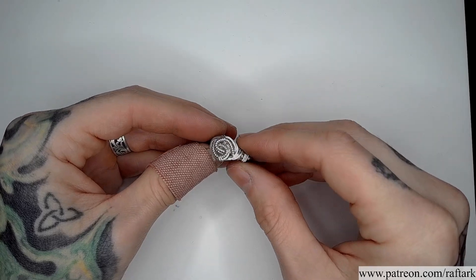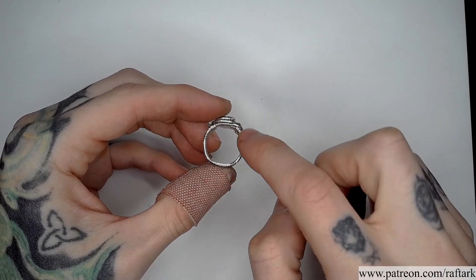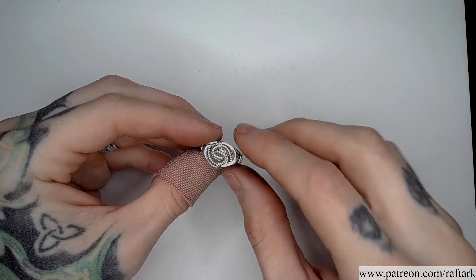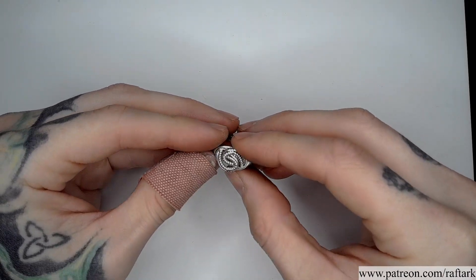One thing to keep in mind when working on wire wrapped rings is that half hard wire will lend itself better to keeping the shape of the ring in place over time. Dead soft will be easier to work in the curly details, however it will be slightly more fragile when being worn as it will be more likely to be bent out of place.